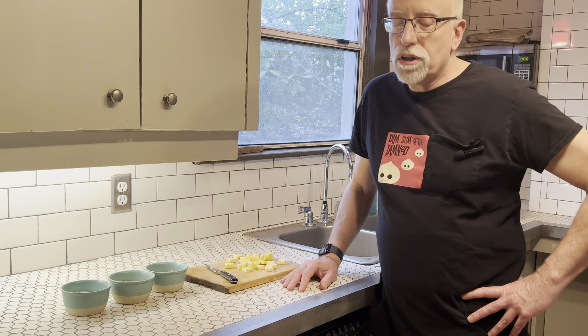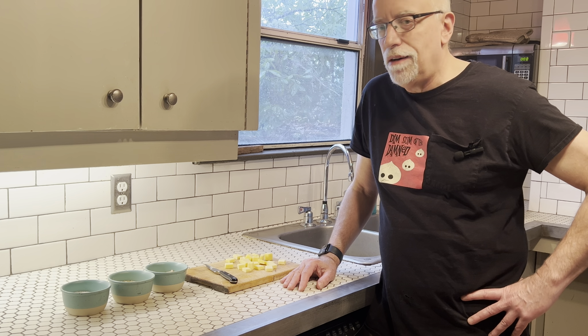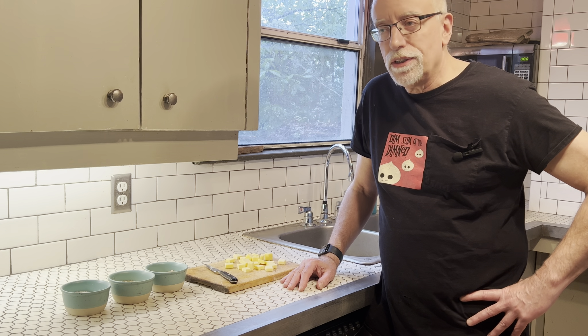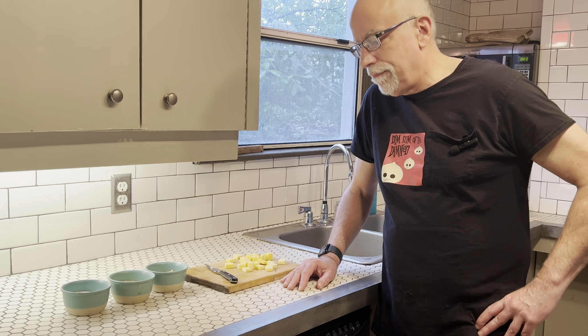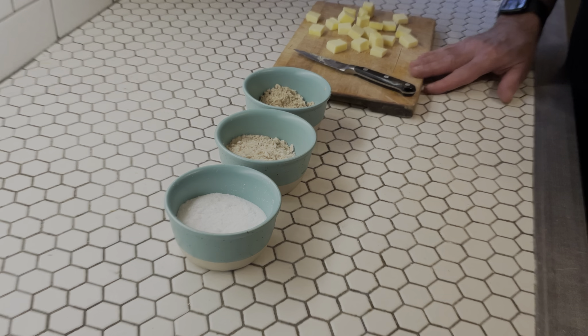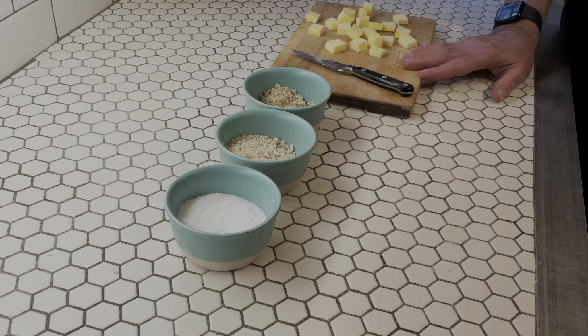Now we are going to make the frangipane, which is sort of like an almond custard buttered thing that's really delicious and is going to sit as the bottom layer within our tart. We have 75 grams, or a third of a cup, of butter at room temperature. This is pretty important — you want to take time to warm it up. But since you're waiting for your pie crust to chill, you've got plenty of time to do that.